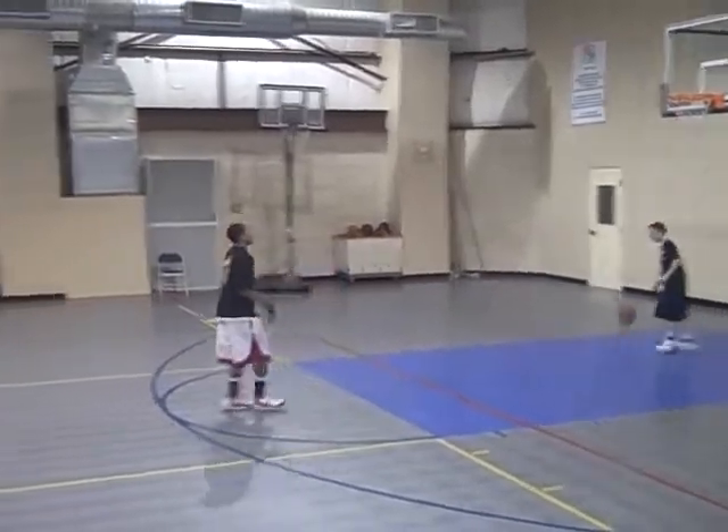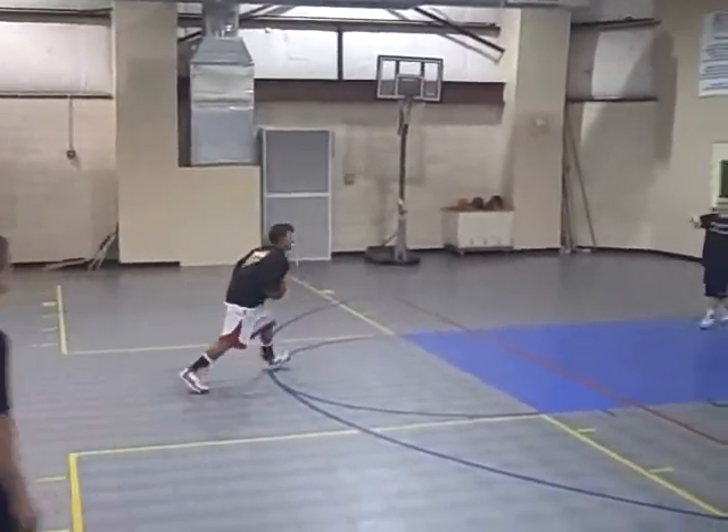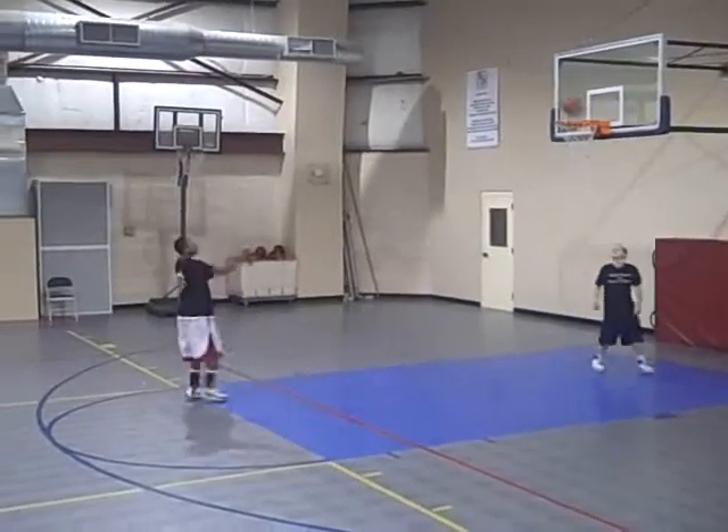The thing I like most about this drill is it's very game-like. Your conditioning does play a part, especially when shooting long distance.